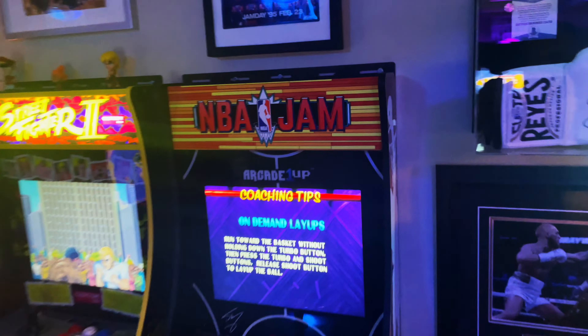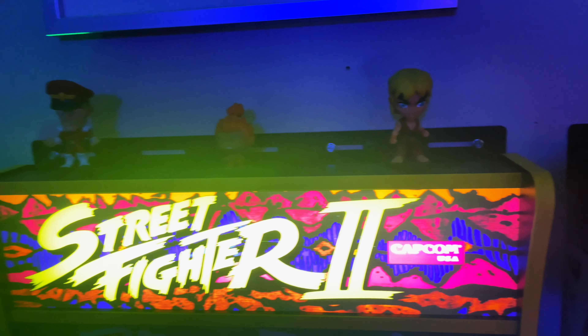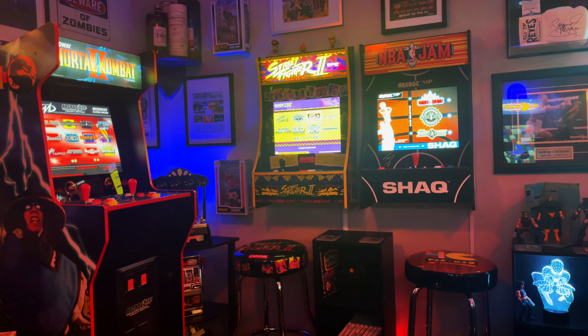If you're looking to conserve space, the party cades are awesome. They can help clear up space, and if you have a smaller space overall, they can complement that space. And they still, to me, maintain the aesthetics of an arcade, which I think is awesome.